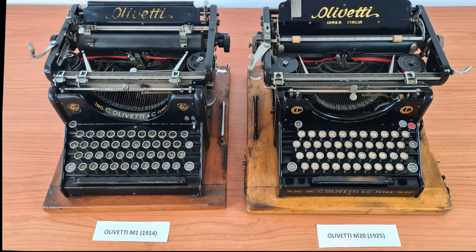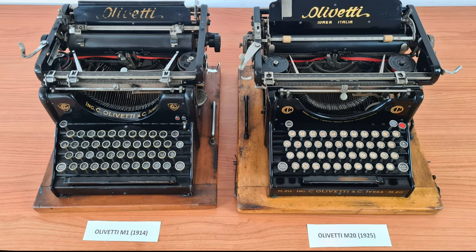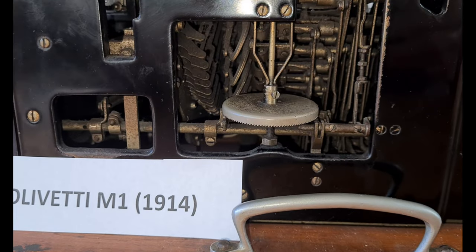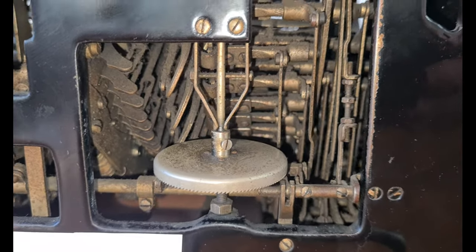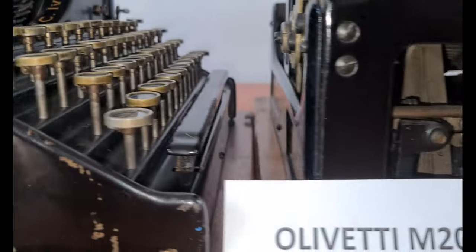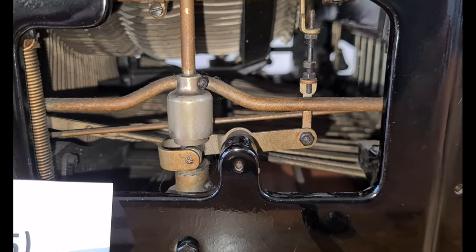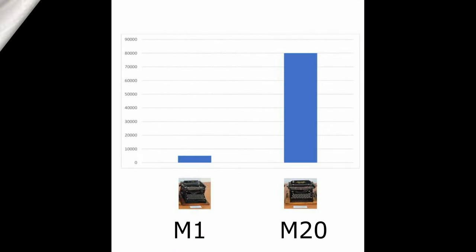So with the M20, Olivetti made some improvements and simplifications. If you look inside, the Olivetti M20 is much more simple. In the Olivetti M1, the kinematics of writing is much more complicated; in the M20 it is much simpler. With this model, Olivetti increased production a lot — from only 5,000 M1 typewriters to more than 80,000 M20 typewriters.